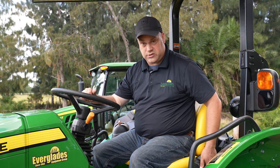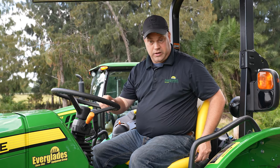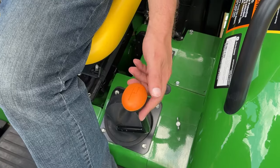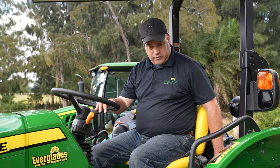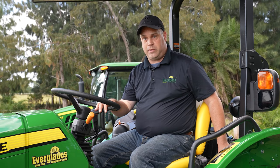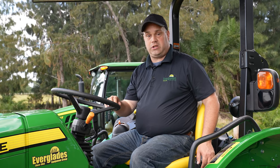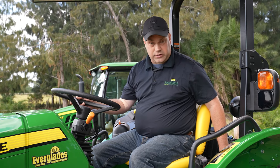Working our way back over here, seat belt — if you're doing loader work and we've got that ROPS up, we want you to wear that seat belt at all times. The next lever back here is your PTO switch. It's going to switch between a standard 540 PTO, and what's nice about the 5075E is it has an EPTO — just think of it as an economy PTO. It allows the machine to burn fuel more efficiently and get you more work time out of a tank of fuel.